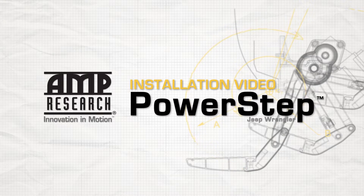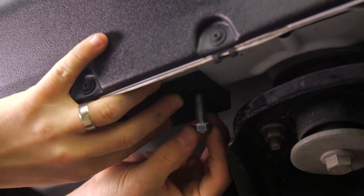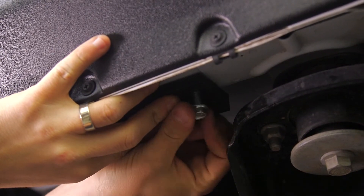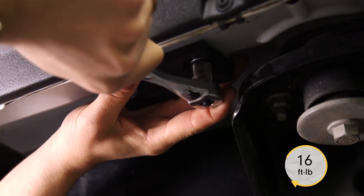PowerStep for Jeep Wrangler. To begin the installation, locate the rear linkage installation position in the front of the rear body mount. Install the adapter by torquing to 16 foot-pounds.